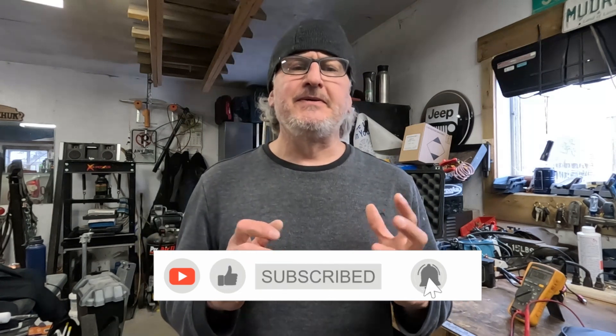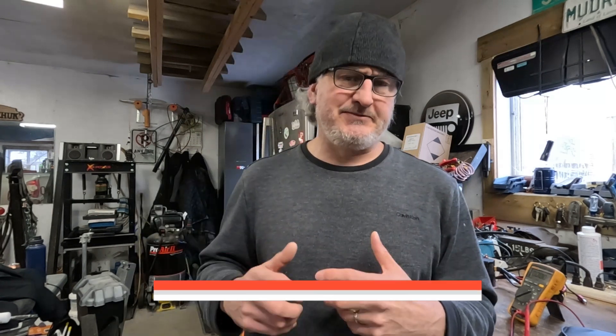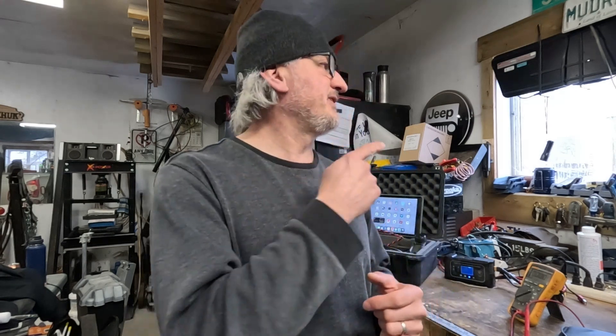The folks at WattCycle were kind enough to send me one of their batteries to test out in the Canadian cold weather. It gets cold here — out there right now there's a little snowstorm, it's below minus 30. I've done a few videos previously with some live tests. I had the battery actually sitting outside, I froze it, and I brought it back to life.